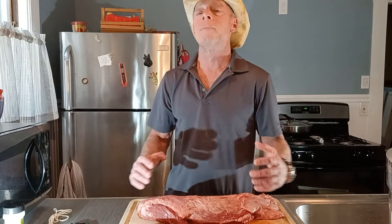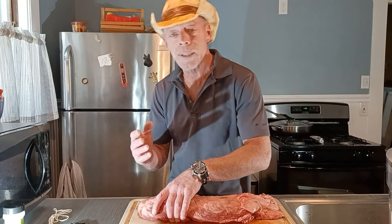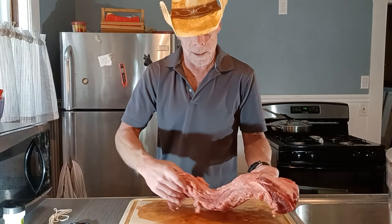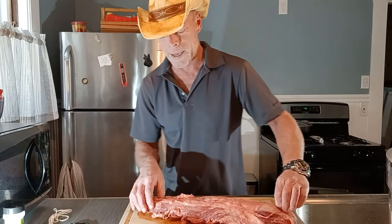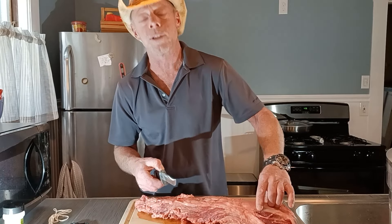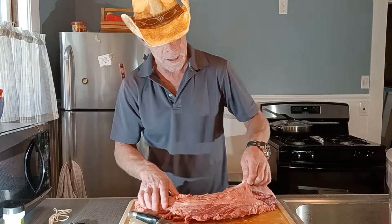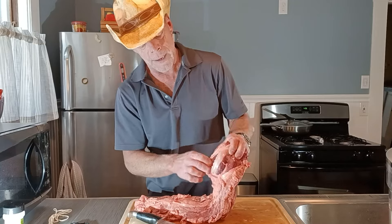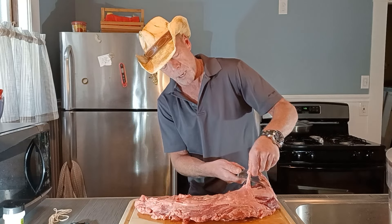Normally I would just prep this up, throw it out on the grill, and let it go. But I do have neighbors and my neighbors saw my preview short and they want some. So I'm going to trim some of the silver off of it, some of the sinew. I'll show you how that's done — it's pretty much not too hard.